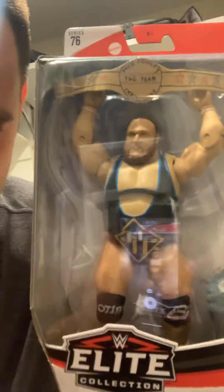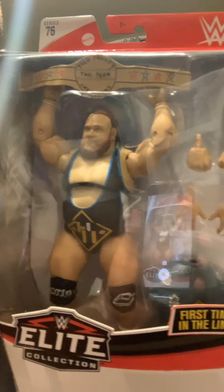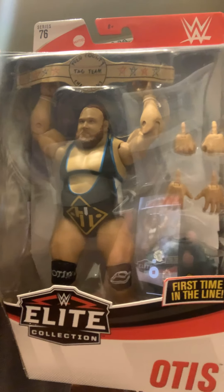He comes with a sort of made-up title, the YOLO — you only live once — county title. So that's what it looks like in the actual packaging. Hands that you can switch out. It just says Otis. Flip the package on the side.